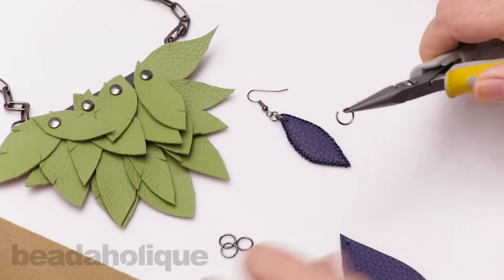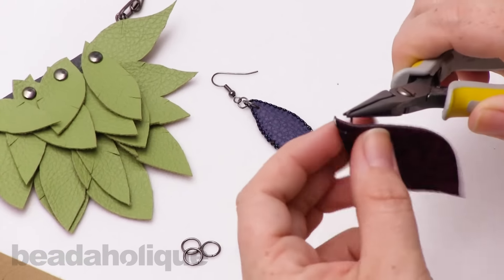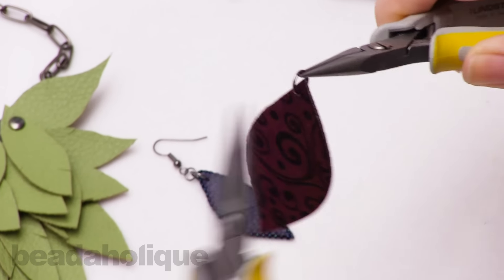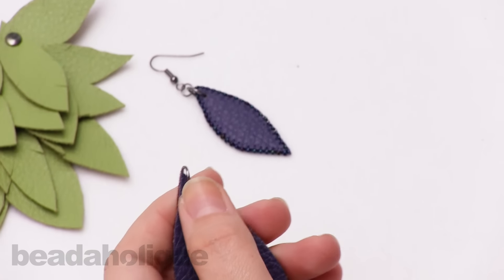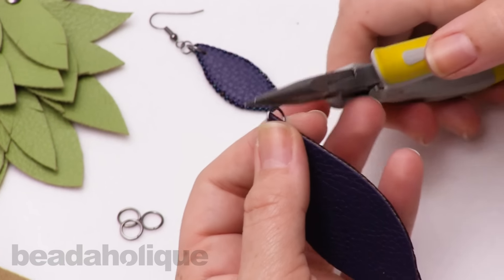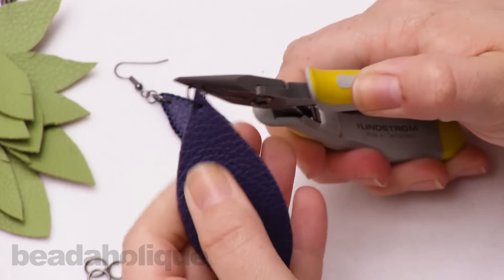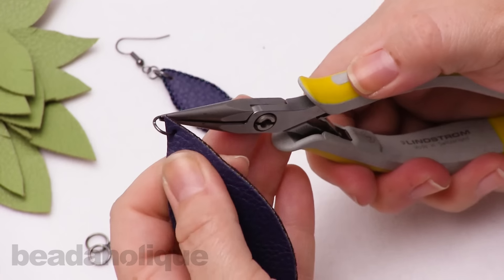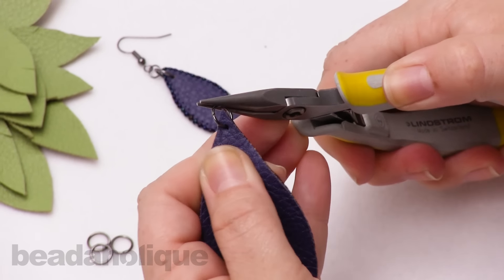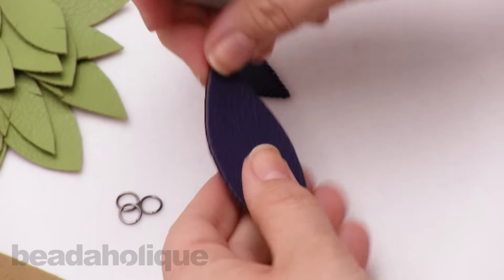I'm just going to open a jump ring, slide it right through there, and close it up. You can add that to a pendant or an earring hook. I'm really going to pull on this because I want you to see how stiff it is — it's not going to pull out or rip, especially when worn in earrings. I just want to show you how strong this faux leather really is.